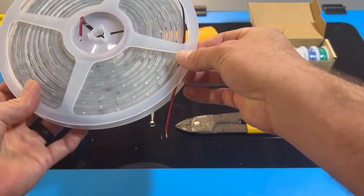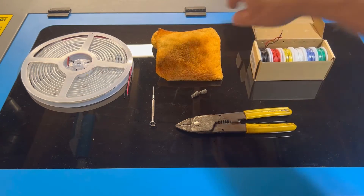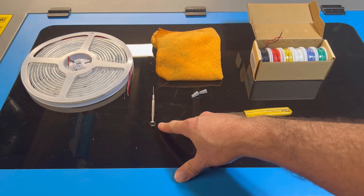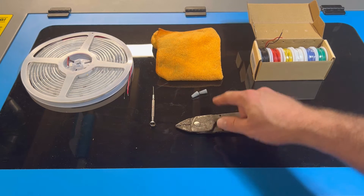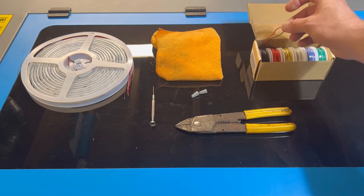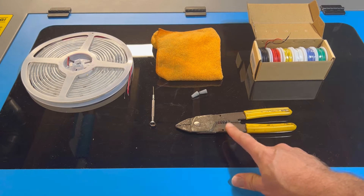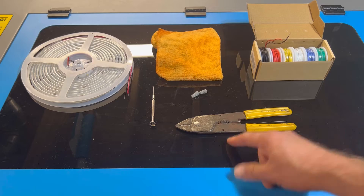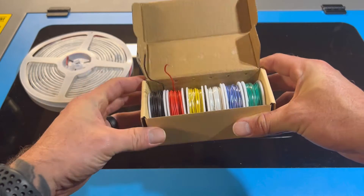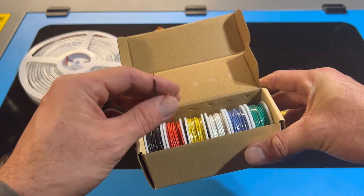I'll provide links to everything in the description box below. We also need a cleaning cloth to wipe down the perimeter prior to adhering the light strip, a flat-headed screwdriver to connect to our terminal blocks, and electrical caps to connect our single-core wiring to the light strip to extend it. We also need wire strippers to cut back the insulation. The wiring I'm using is single-core, 24-gauge — a single strand of wire, which makes it easier to connect.